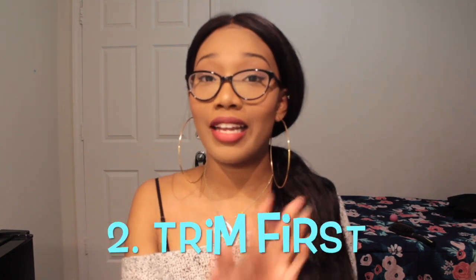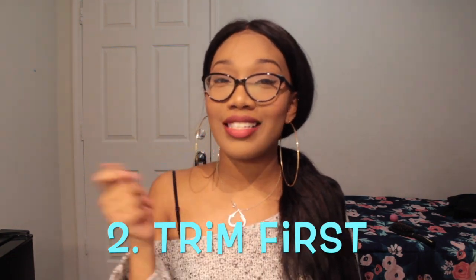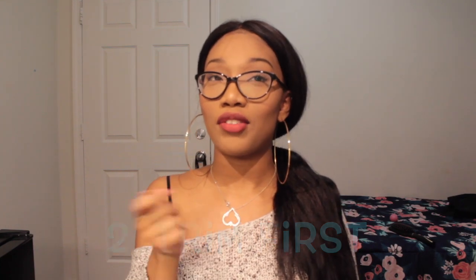Number two: if you have not shaved in a long time, or this is your first time and the hair is out of control, trim the hair with scissors first so that it's easier to shave.